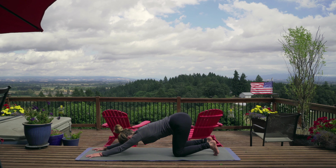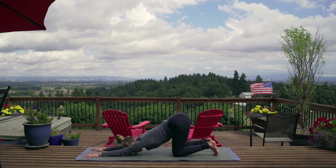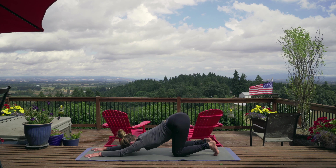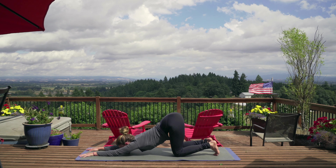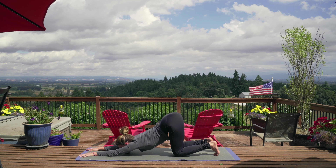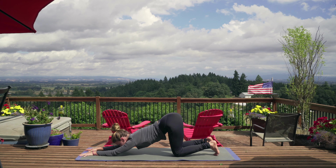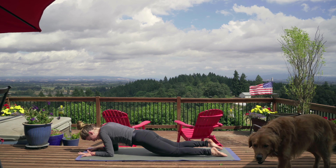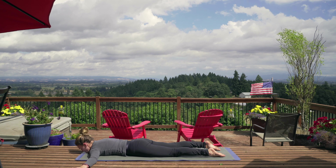Same thing on the other side: right hand to the center of the mat, inhale, swoop the left arm all the way up to the ceiling. And exhale as you send that left hand through the hole — left shoulder, left ear on the ground. Right hand can stay where it's at or go up overhead. Exhale and breathe, always breathing. Bringing the right hand back by the face, pressing the ground away as you inhale, take that left arm back up to the ceiling, and exhale that hand back down into tabletop position.